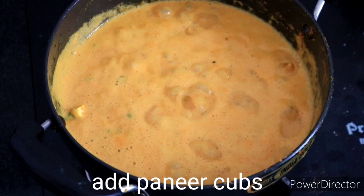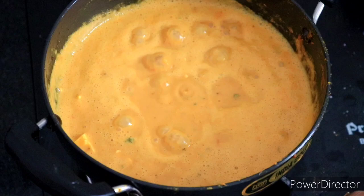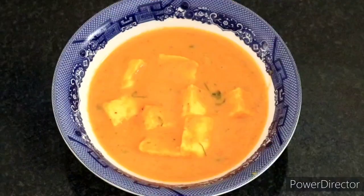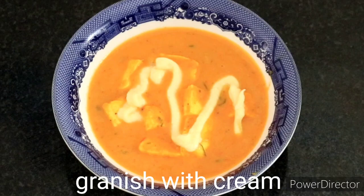I have a gravy ready — hot and nice color. This is the paneer butter masala. Adding butter and putting the paneer in. Ready! Now on a plate, add a little cream and garnish.